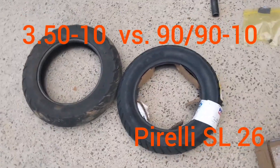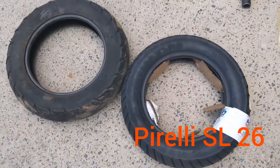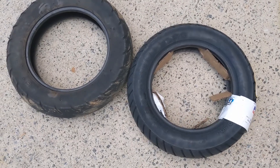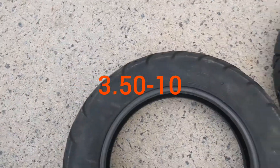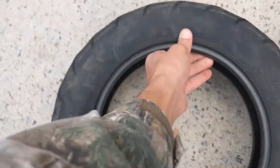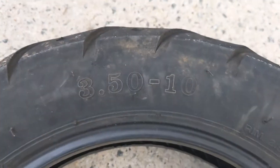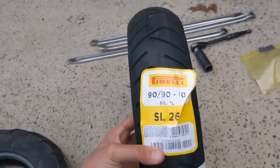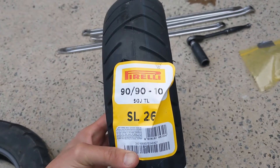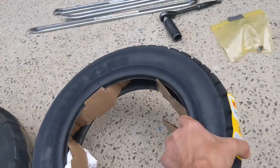Hey guys, I'm changing the tire on my 50cc scooter and I want to do a comparison. This is the original one — it's a 3.5 by 10, just the Chinese off-brand that came with it. And I got a Pirelli SL 26, this is a 90/90-10.